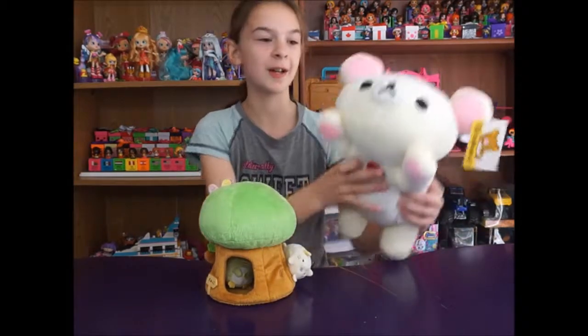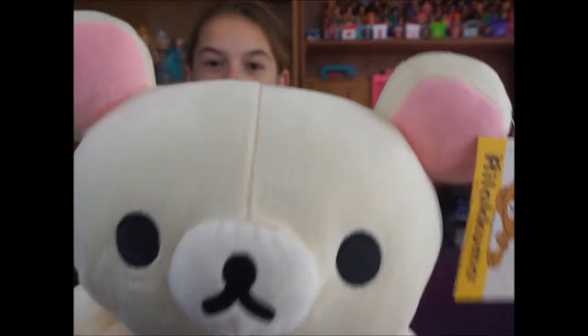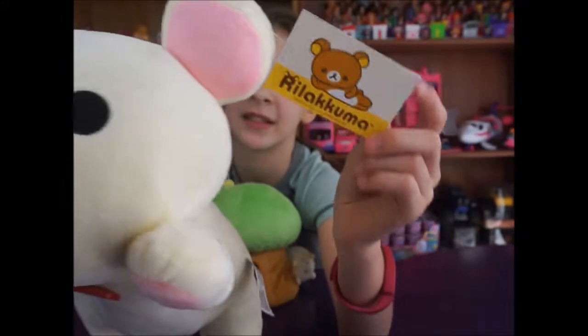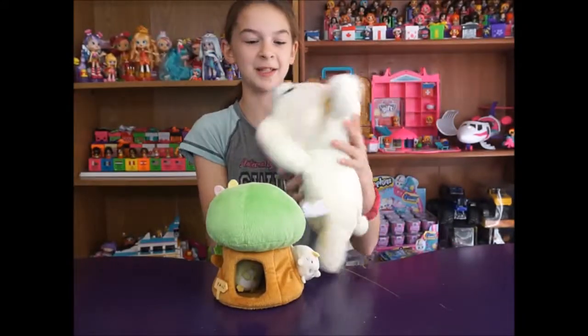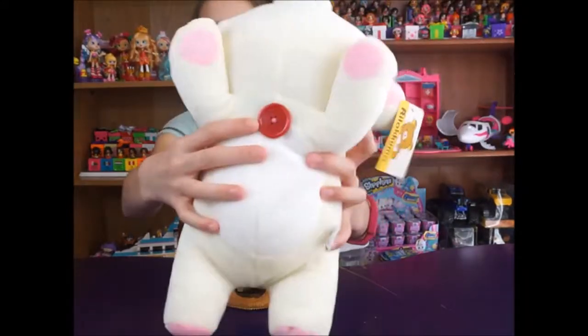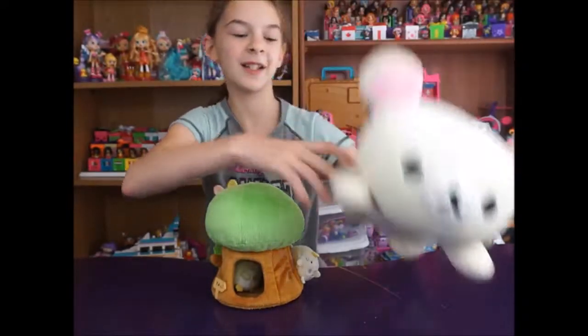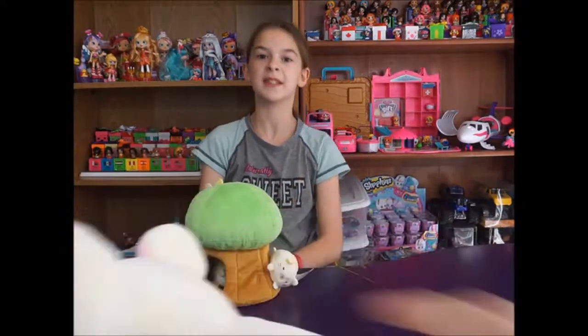So we have Kurilakkuma here — let me show you Kurilakkuma first. Kurilakkuma is like a vanilla bean color and it's so soft. He's got a pink ear and here's his tag. It says Rilakkuma but it is Kurilakkuma. It's a Rilakkuma brand but it's Kurilakkuma because Rilakkuma is brown and Kurilakkuma is like a vanilla bean color. He's got like a red button right here, and he's a little bear laying down. Really, really soft material.